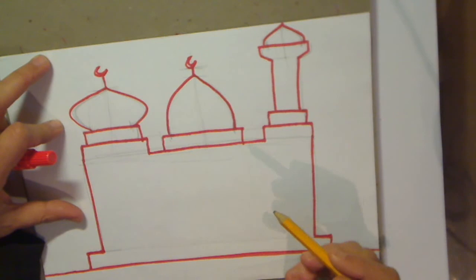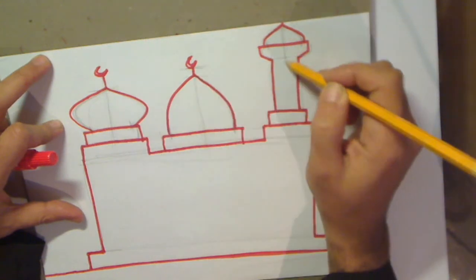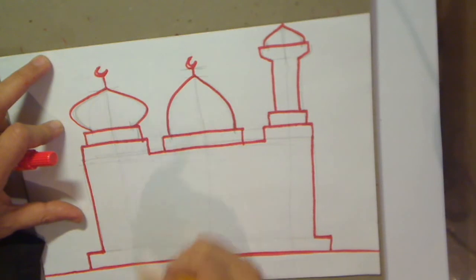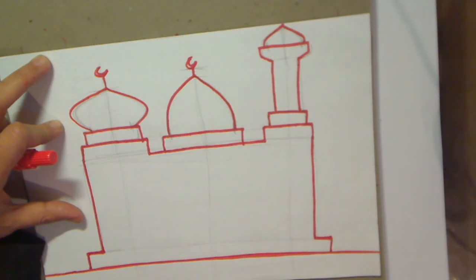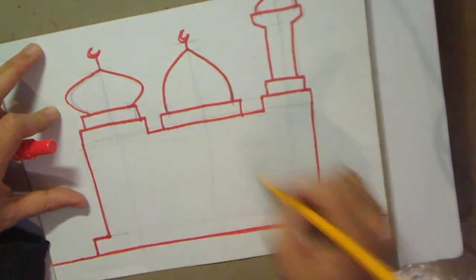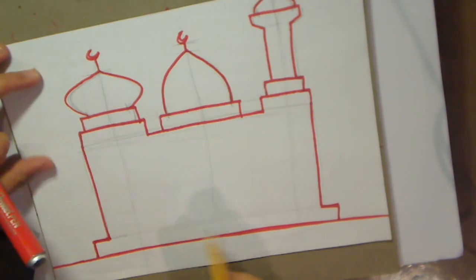The first thing we need to do is get a pencil. Remember these guidelines that we drew for the middle of the door - here, here, and here. Just bring that guideline down lightly, all the way down, because you're going to rub it out afterwards. If you're not familiar with these guidelines, look up some of my other earlier videos where I tell you how to do them. Now let's do another guideline.